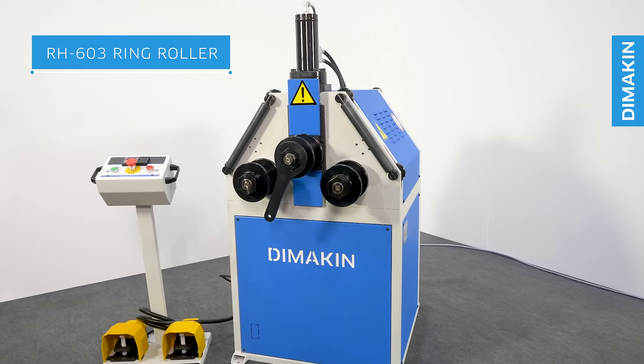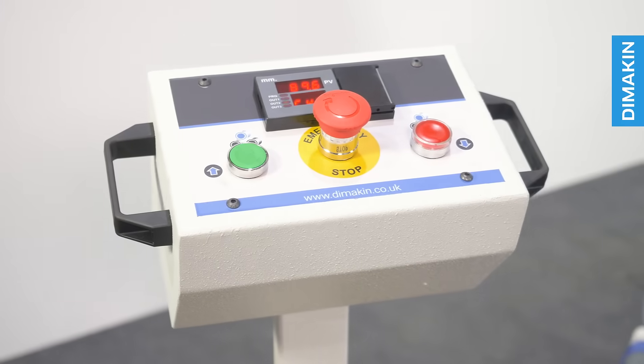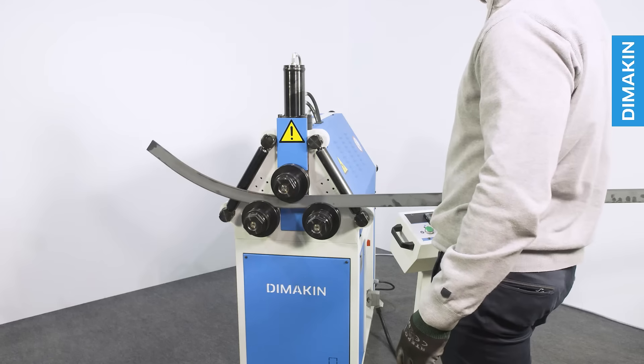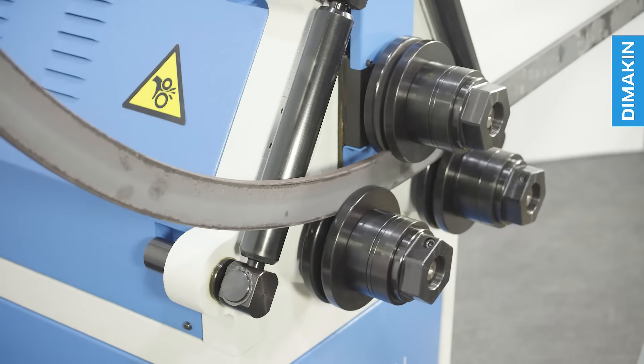The RH603 is the first in the range of hydraulic top roll descent roll benders from Dimakin, with three driven rolls. With the same hydraulically adjusted top roll as the RH602, this machine is as user-friendly as all Dimakin roll benders and a great way to produce repeatable bends time after time with more capacity than any model below it.